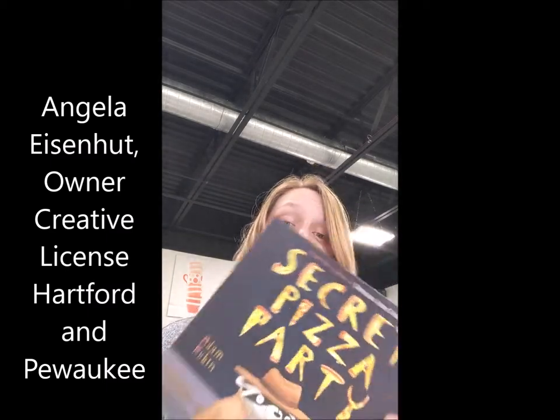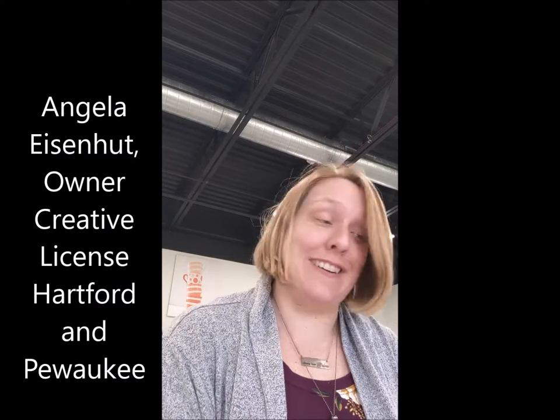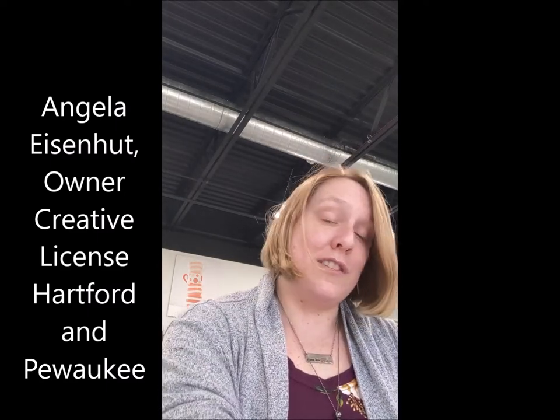Hello Lake Country family! This is Angela with Creative License. I am here today to do our secret pizza party. I know the words are backwards for you, but they won't be for me. So we're going to start by reading our book, but we are also going to be painting a plate today.